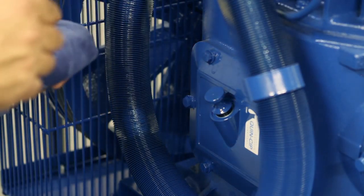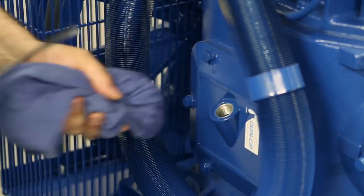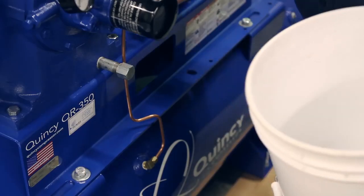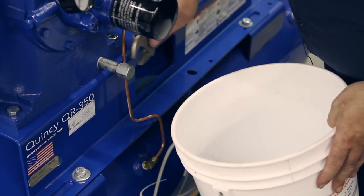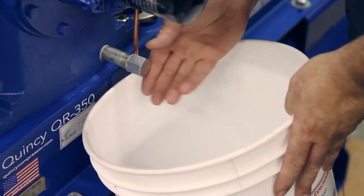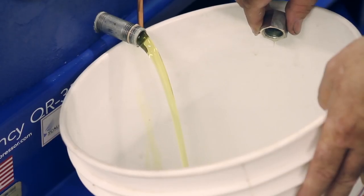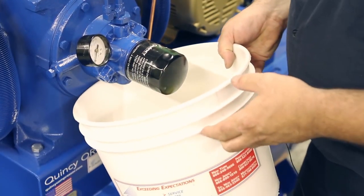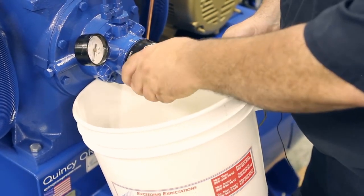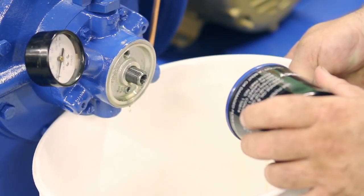Now we're going to start our oil change. By doing that we're going to remove the oil dipstick and place that to the side. Now we're going to drain the old oil — loosen the cap, place your bucket underneath, and drain that old oil out. After you drain the crankcase, you want to change the oil filter and drain the oil pump down.